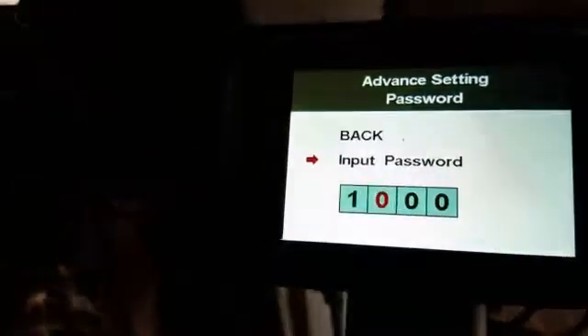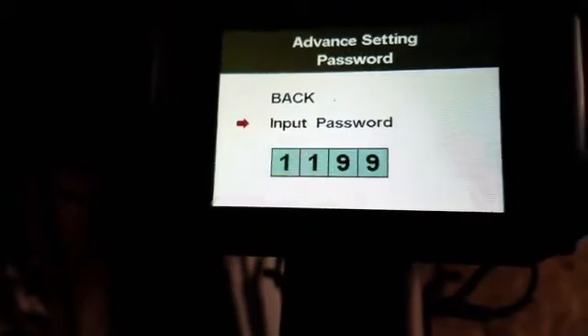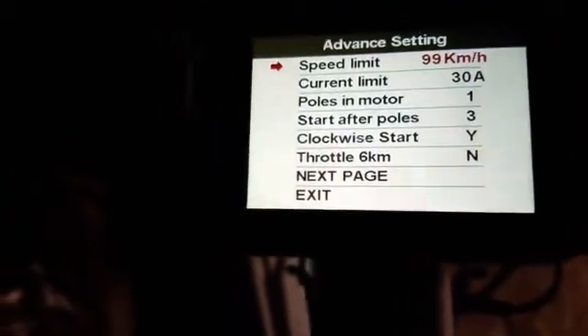The password is one, one, nine, nine. Hit that and we get into the advanced settings.